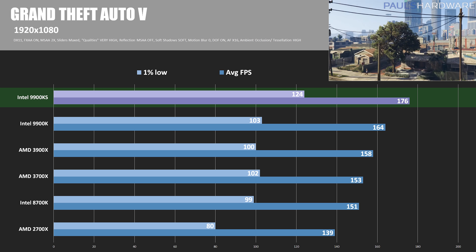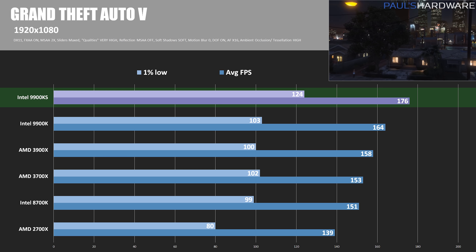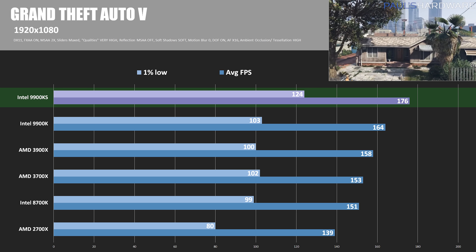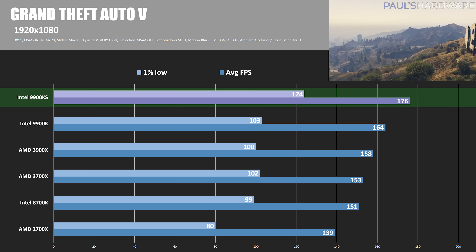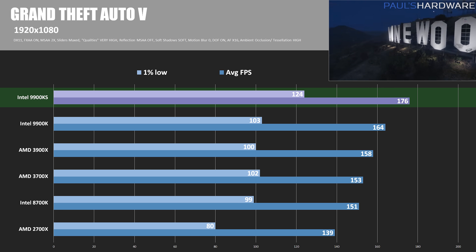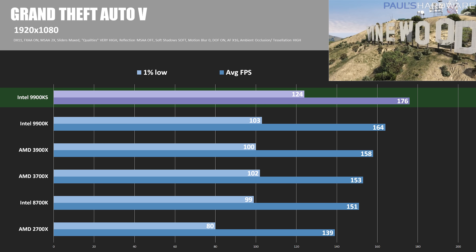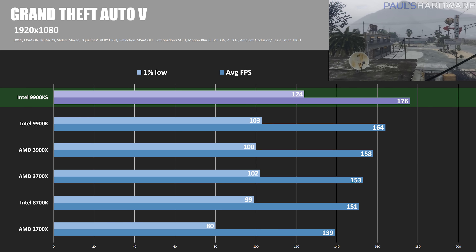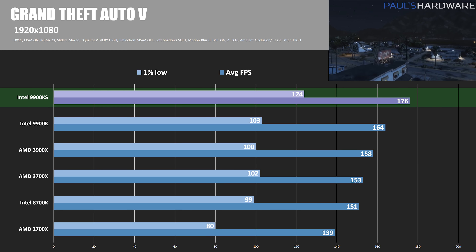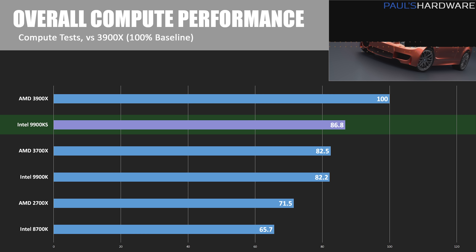In Grand Theft Auto 5 at 1920×1080, the 9900KS achieves my best-ever score of 176 average fps — over 10 fps faster than the 9900K and nearly 20 fps faster than the 3900X. Of course, at higher resolutions these variances between CPUs flatten out as tests become more GPU-dependent.